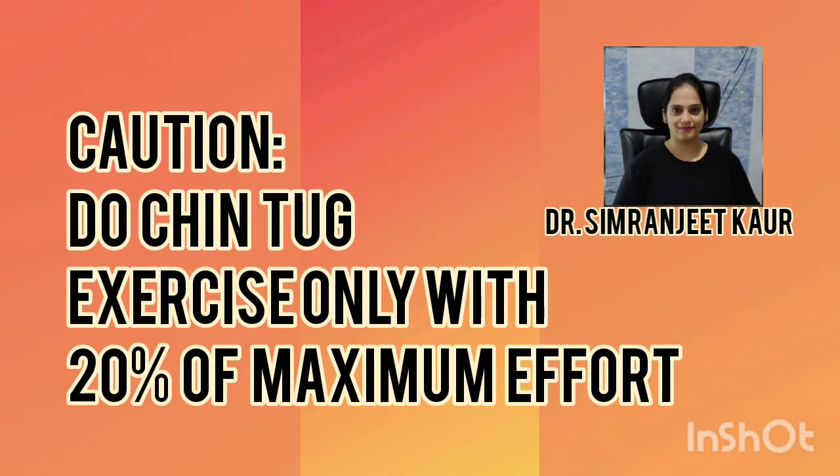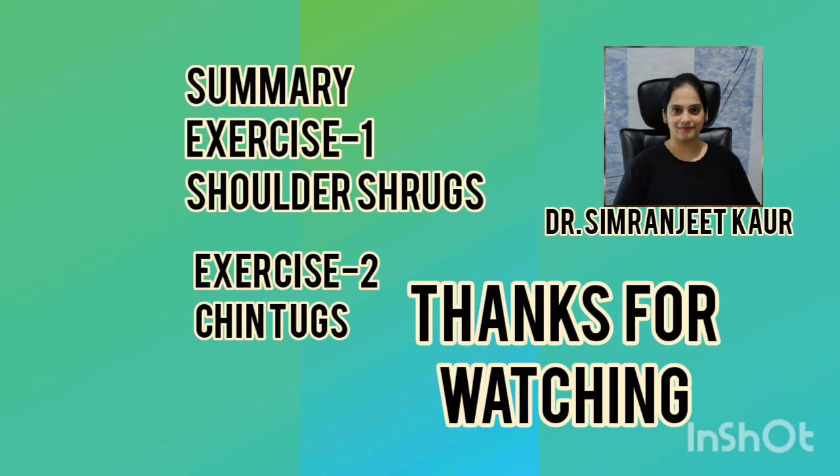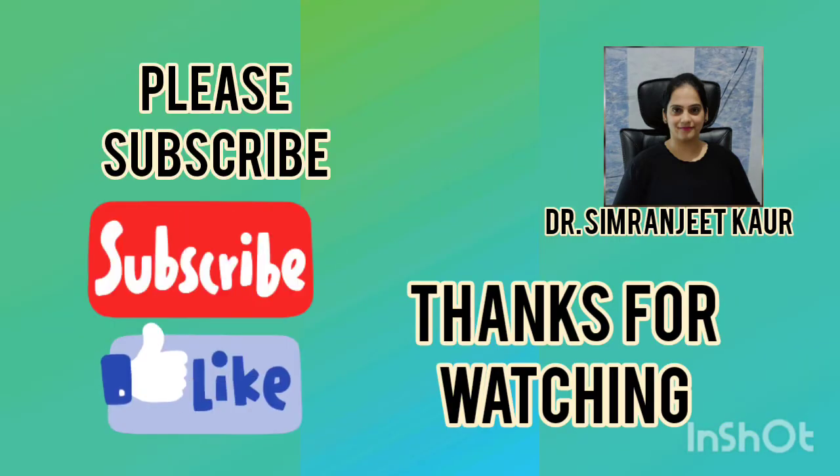Remember the precaution: only 20% of your maximum effort, not more than that. These were the two exercises for your neck strength. Thanks for watching. Please subscribe to my channel.